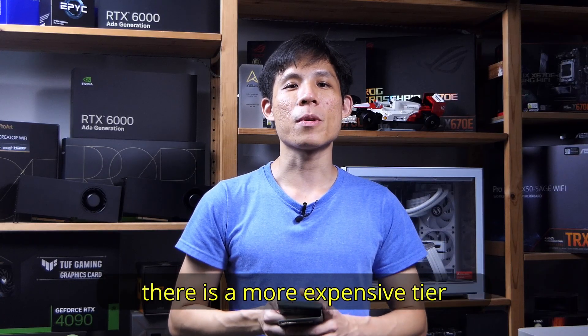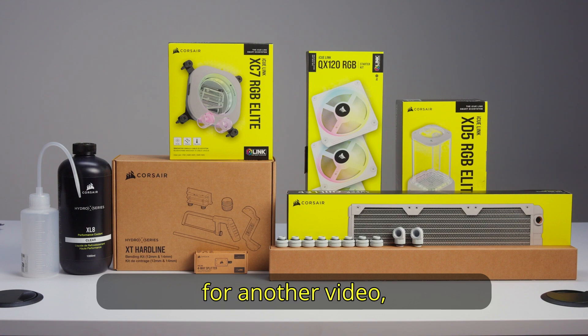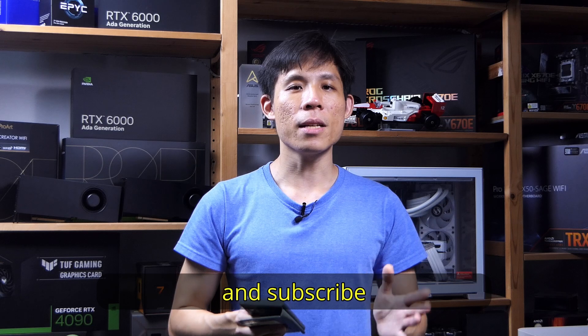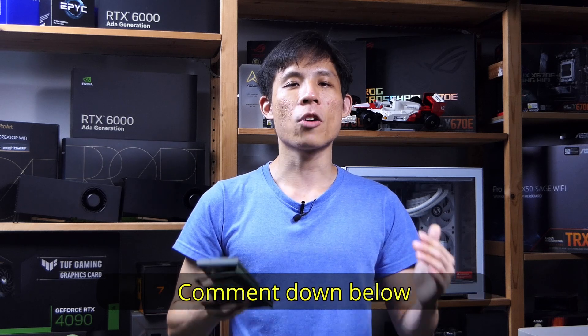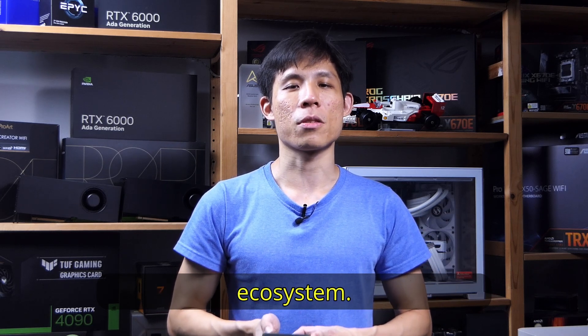There is also a more expensive tier of iCue Link custom loop products, but that will be for another video — when it happens, if it happens. Alright, if you like this video, make sure to smash the like button and subscribe for more awesome tech content. Comment down below if you are interested in getting into this iCue Link ecosystem. Bye!